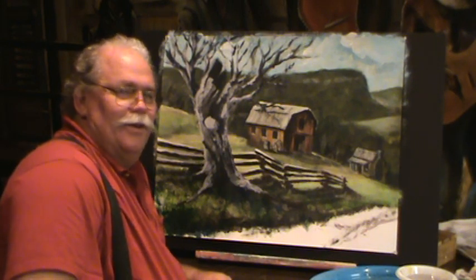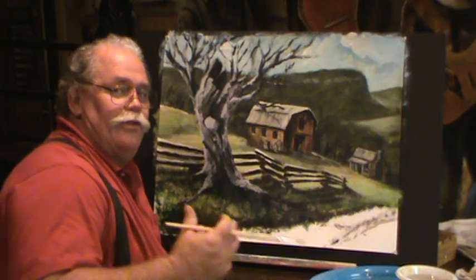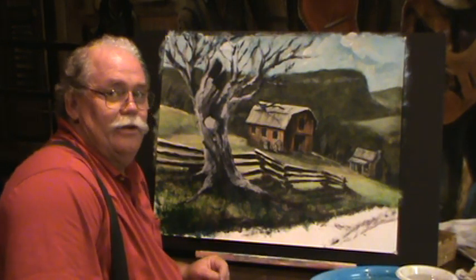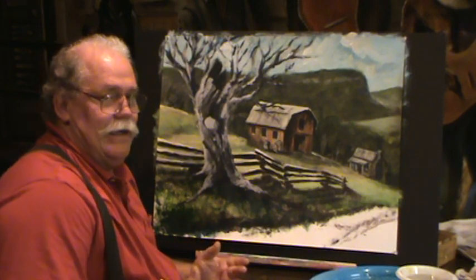Welcome back to Ralph's house. We're going to let this tree dry in just a minute. We've got a lot of white in there. It is the slowest drying color that we're using in acrylics. If I try to keep going over it, my colors will keep laying in and they're coming right back out.